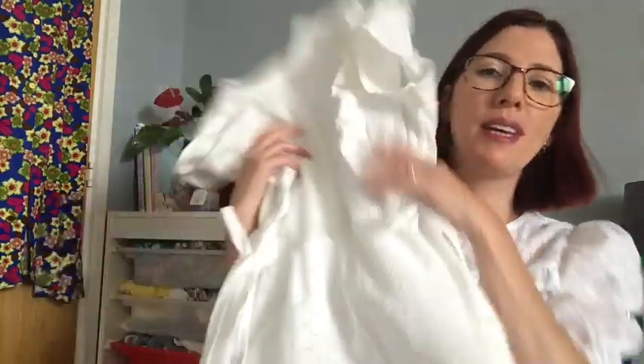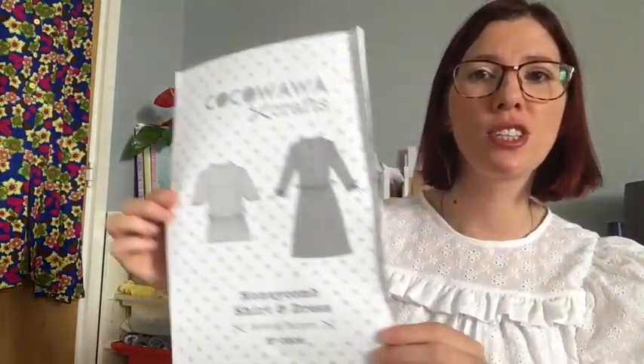My only worry with this dress is how clumsy I am when I'm eating — I get food everywhere, same with this top. I'm going to have to put a serviette or a towel down before I start eating so I don't drop anything on either of these. But I'm sure any stains I'd be able to get out. I'm really thrilled with this.